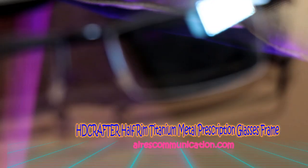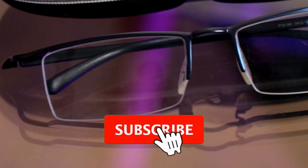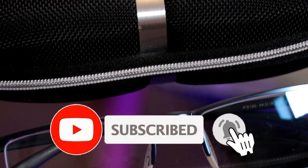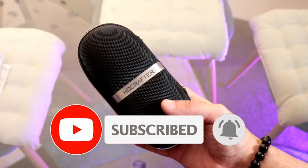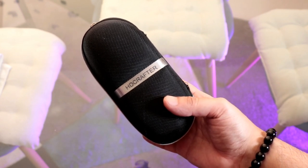Hi, this is Howie Jay from Mass Communication. Here I am again with another video. You can see guys, I have a lovely looking box of HD Crafter reading glasses.